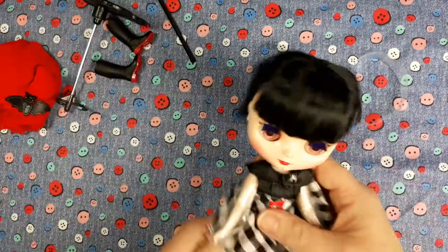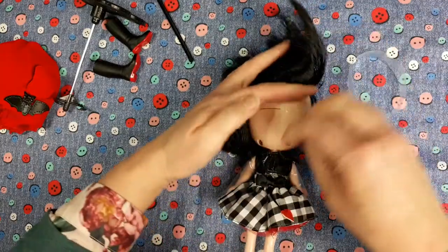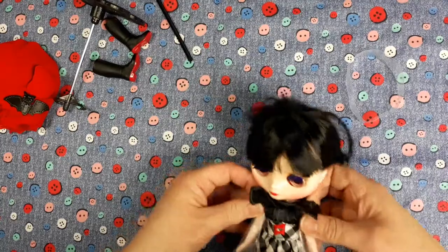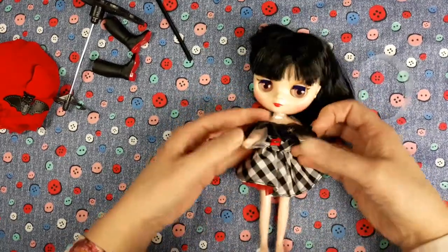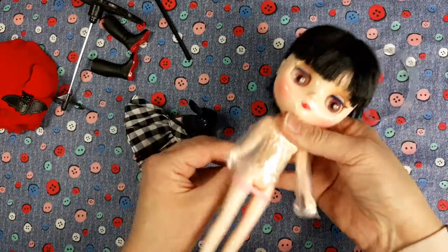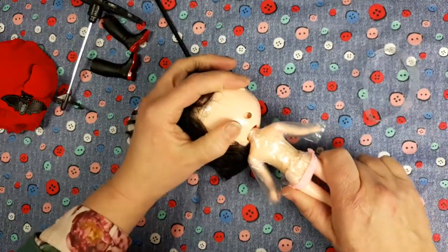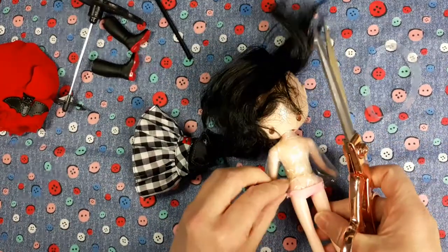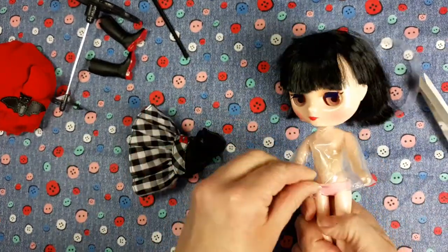All right, let's get the rest of her stuff off. Should we take the dress off? Maybe it would be easier — again, just velcroed, nice and simple to get on. Arms forward, arms down. There we go. Now I can get to the rest of the plastic. It seems to go right up into her neck again. I do understand why they do it, it just makes life a little bit difficult for impatient people.